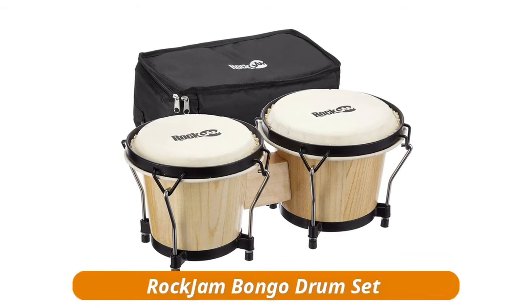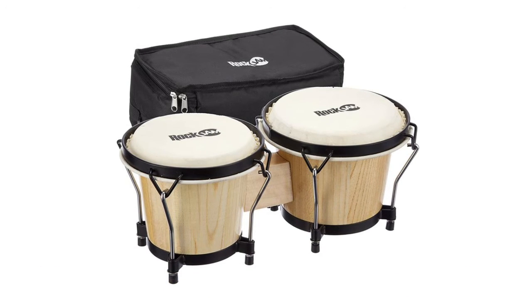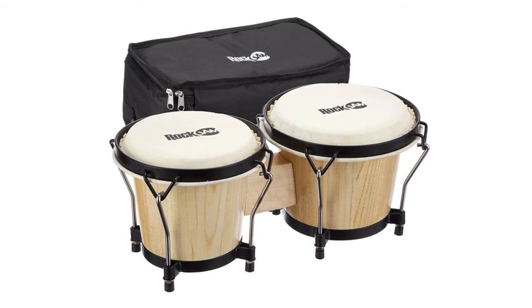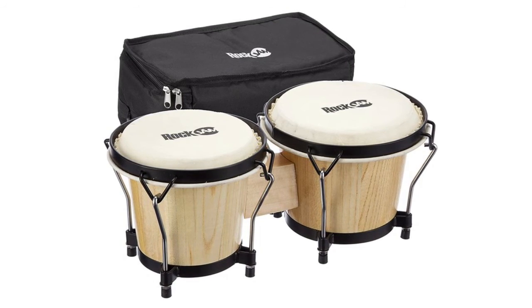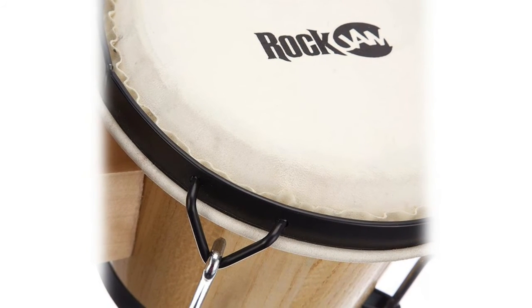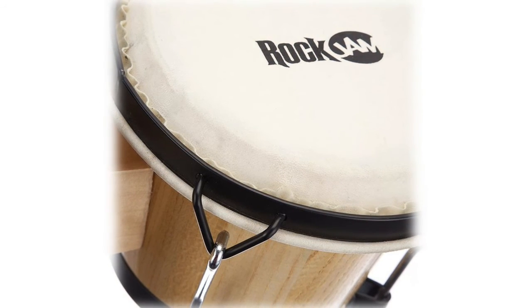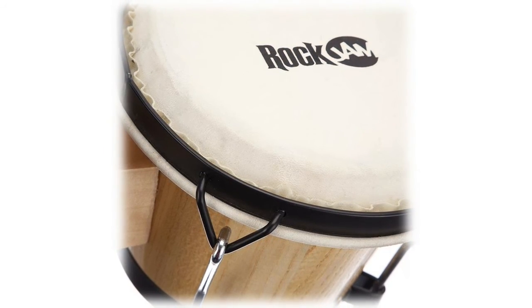The Okjam Bongo Drum Set comes in 7-inch and 8-inch sizes with a natural gloss finish, and includes a padded carry case and tuning key. Note: the skins have to be gradually tightened evenly rather than one side at a time, as this can stress both the frame and the skin. From Burning Man essential to student dorm staple, bongo drums are now intrinsically linked into our culture — portable and instantly accessible to all age groups, used in every type of music genre from Marvin Gaye to tech house and everything in between.